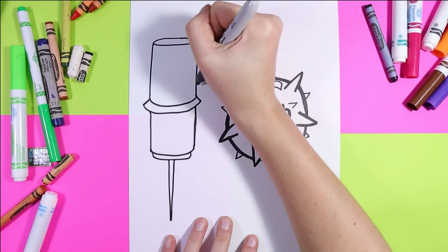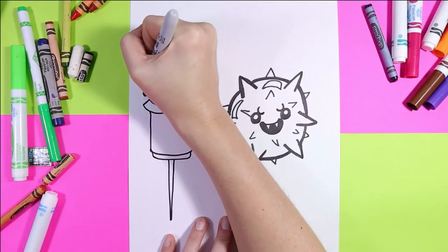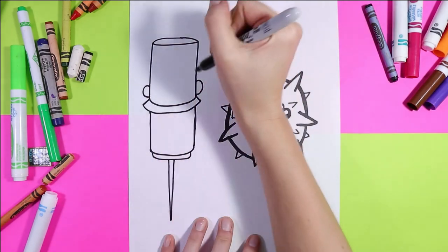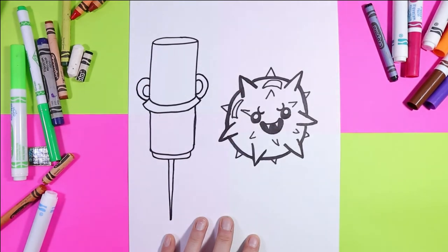From the imagination of Izzartastic. On the top of the vaccine we'll draw a letter C — one backwards letter and one proper — and then a second one, to make little handles there.